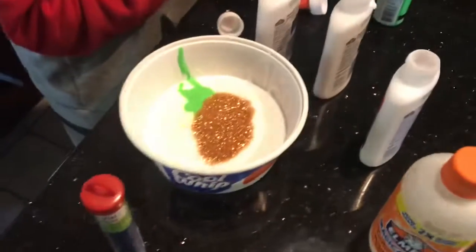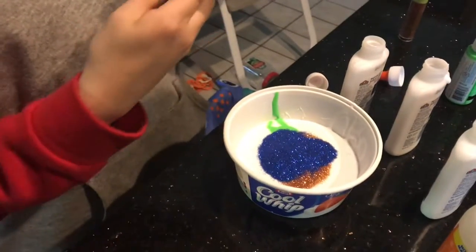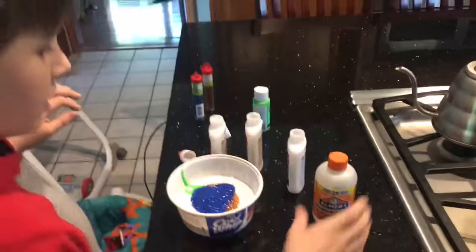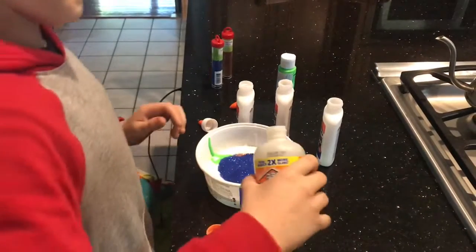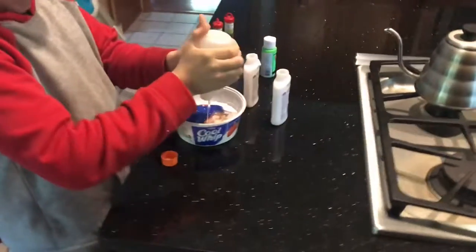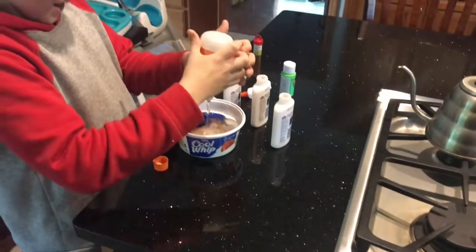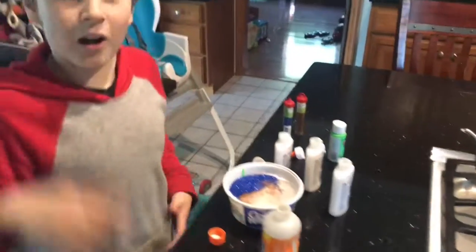We'll just put a ton of glitter in. Tons of blue — I like blue. Some flying down. My hands are going to have glitter on them for the next 10 years. Now let's add the activator. We have quite a bit. Hopefully this works. This is a lot of activator. I'm liking it. This looks like it's going to be really good.